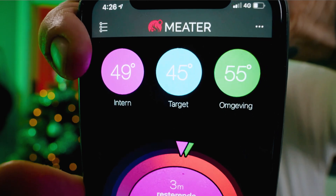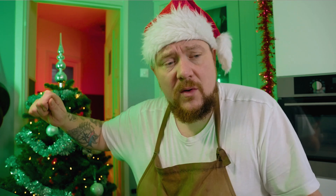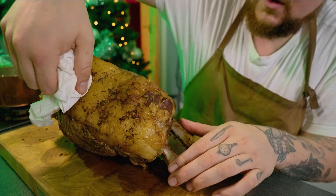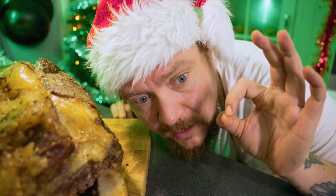Heel langzaam gaat hij richting de 50 — en als hij tussen de 50 en de 52 is, dan is hij klaar. Hij is 50! Het stuk vlees wat ik heb is ongeveer 4 kilo bij elkaar — kan je ongeveer met z'n achten van eten, en dat heeft ongeveer 2 uur en 3 kwartier geduurd voordat hij klaar is. Ben je nou met z'n viertjes of z'n zessen, dan kan je zelfs gewoon de helft daarvan nemen: 2 tot 2,5 kilo met één bot eraan, doe gewoon precies hetzelfde. Gewoon een kerntemperatuurmeter zo in het midden, en zorg dat hij 45 graden wordt. 51 graden — hij is perfect! Je folie weg — dit is een beetje sexy. Je meter haal je er ook uit, en nu het momentje van de waarheid: kijken of die mooie rosé is aan de binnenkant.